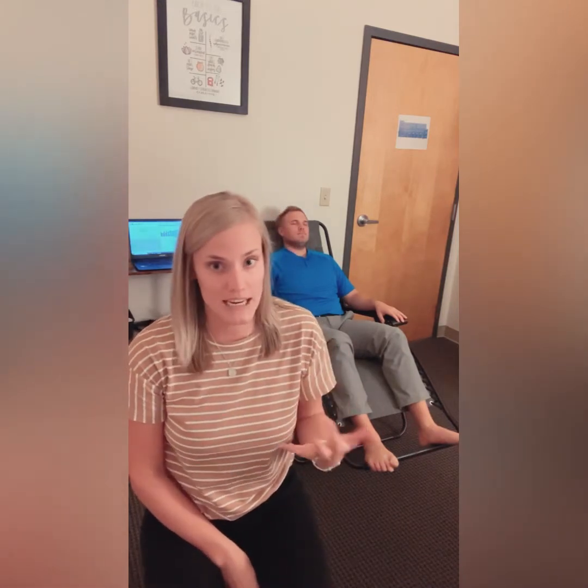Dr. Dalton Wood has graciously volunteered for me to do an acupuncture treatment on him and video record everything, so I can show you what a typical treatment looks like here with me. I have a special program system that I use that helps me graph and explain everything and make my treatments very unique and individualized. I'll go through and let you see what goes down.